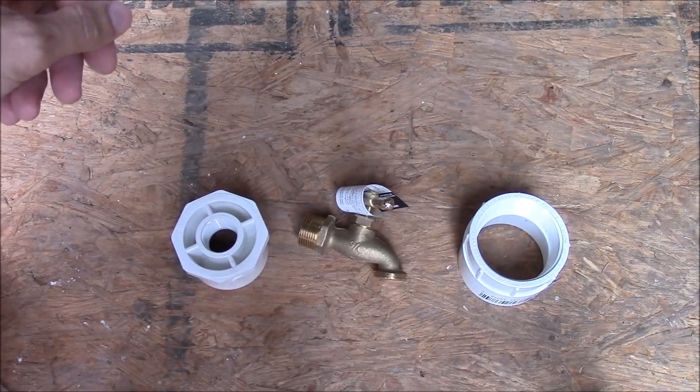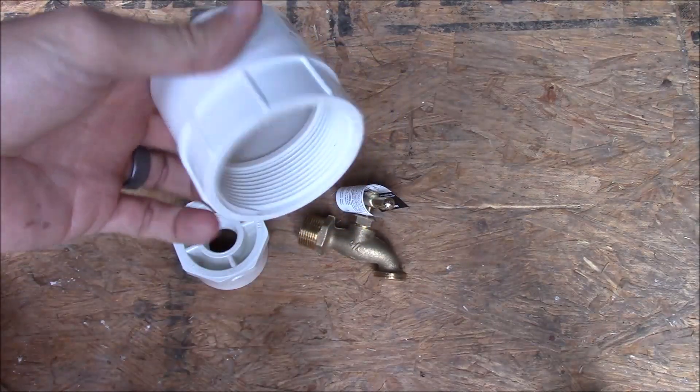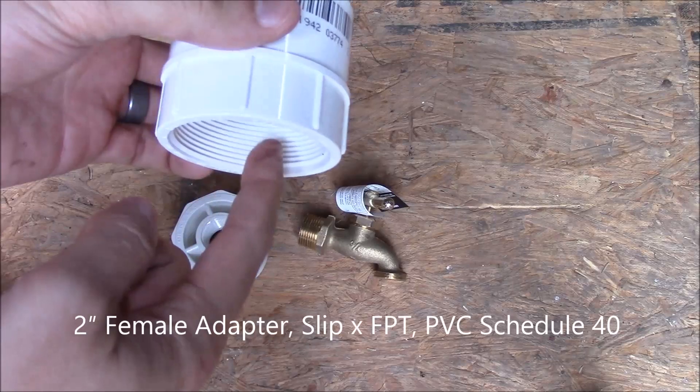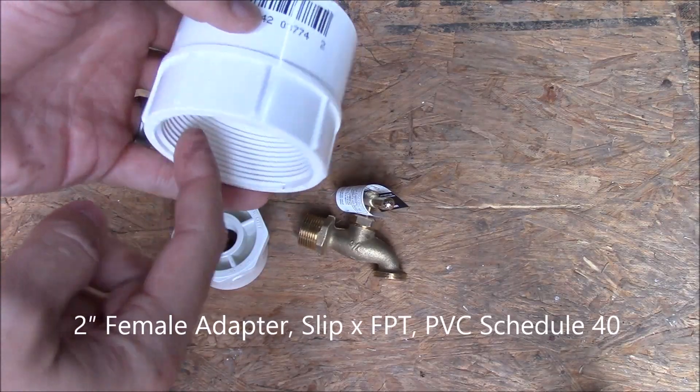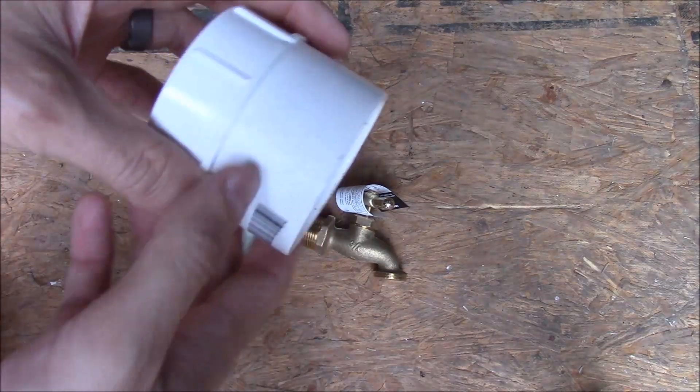Here are the pieces we're going to need for this build. The first piece is a female-to-female adapter with two-inch threads on one side that will attach to the ball valve, and a slip fit on the other side.